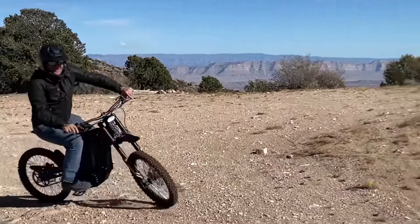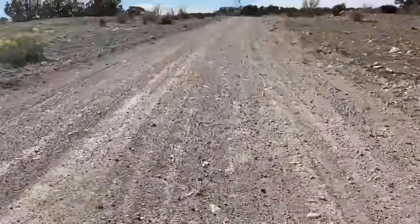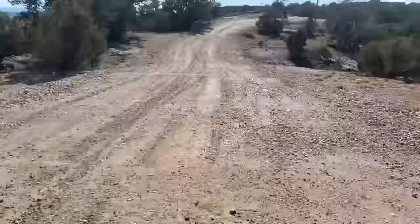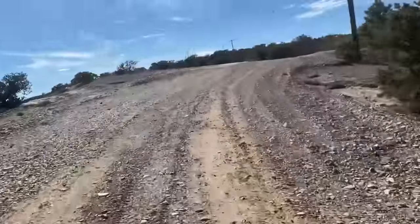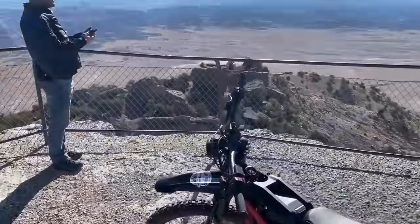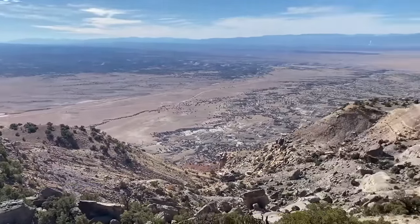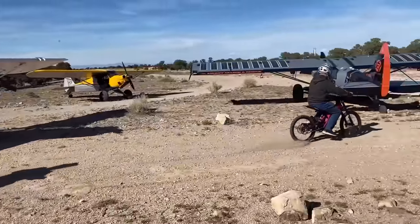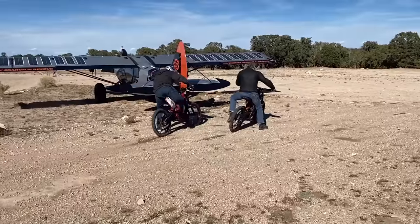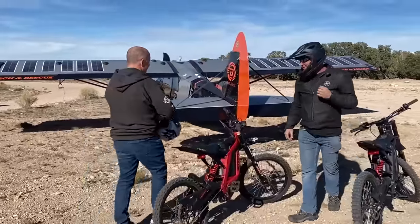It's so fun! This is too good! The country is beautiful!